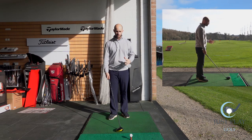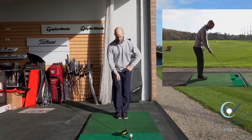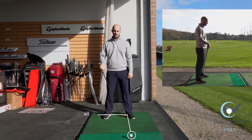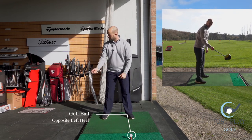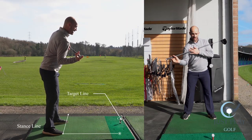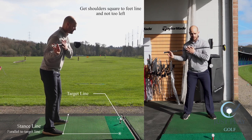Some keys that I like to see in all my players: first of all, when we get the ball position, I like to see the ball position on my left heel. If we are looking down the line, I don't want to be seeing shoulders aiming a long way left — I want to try and keep them square to my feet.